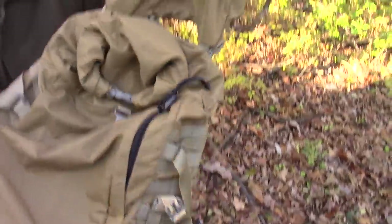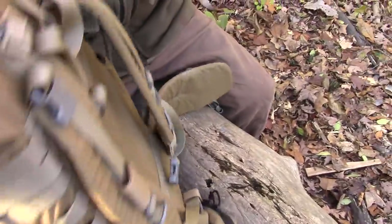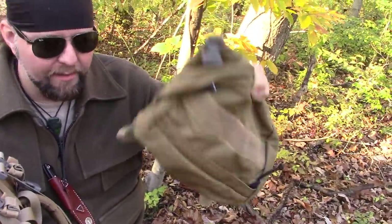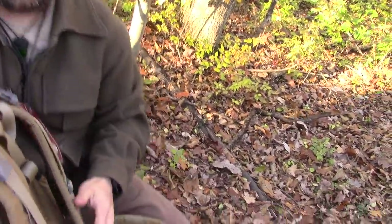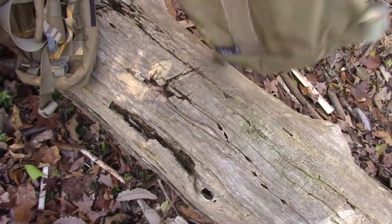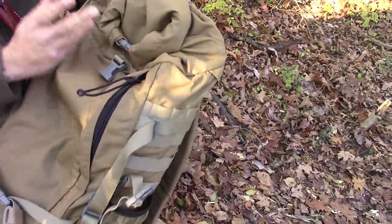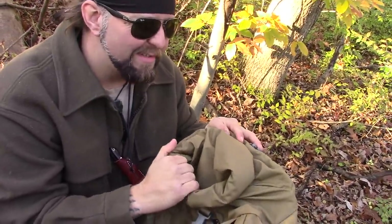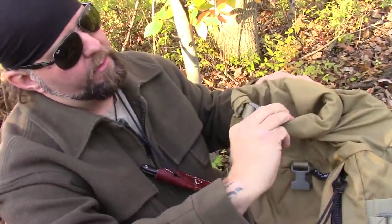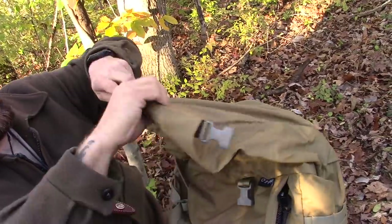Let's take the lid off — it actually comes all the way off, which is optional. You could use it as a butt pad for a tree stand, a knee pad, or for building a fire — a lot of possible uses. One of the biggest changes I think is really cool: this used to be a drawstring closure, which I really didn't like. Now it's a roll-top, and in my opinion that is way better and way more convenient.